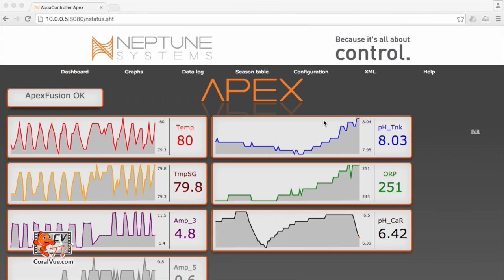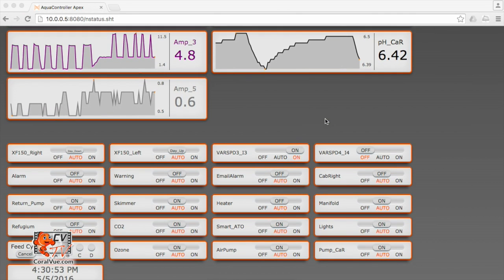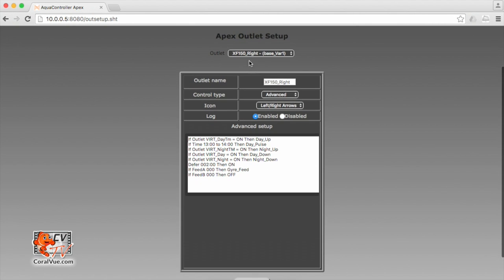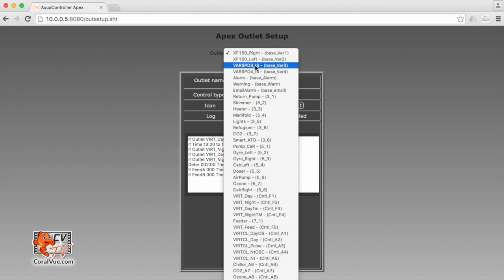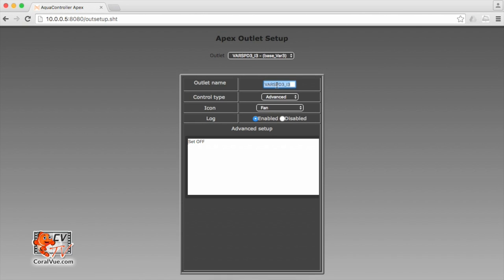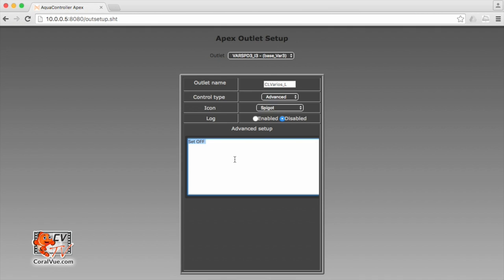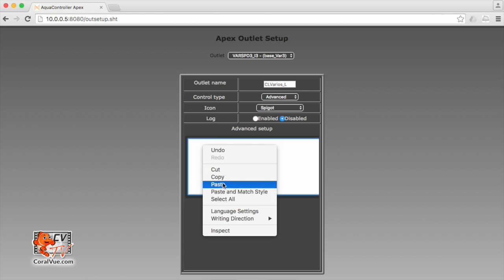Now that we've created virtual outlets and profiles, we need to figure out a way to get them to work together to achieve our flow patterns. To do this, we just program our variable speed outlets. My left pump is on variable speed 3 and the right pump is on variable speed 4. Let's go ahead and program them by going to Configuration, then Outlet Setup. Let's scroll down and select our variable speed 3 outlet. The first thing we need to do is rename it to something unique — I'm going to call it CL_VARIOUS_L for left. Control type, I leave it as advanced. Icon I like to change to spigot. Log disabled, and let's clear the advanced setup. The programming on this outlet is a little intricate, so I'm going to paste my program and then we'll go over each line.